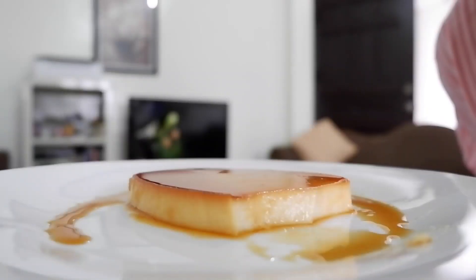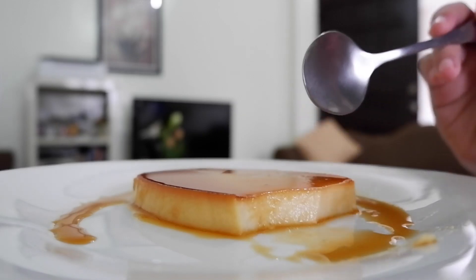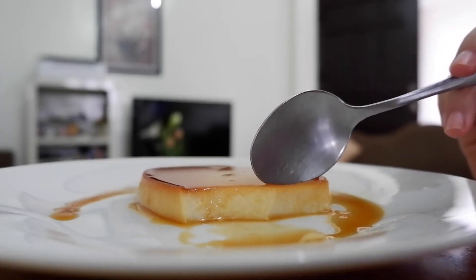The caramel that we caramelized balances the flan — it's not too sweet. And it's not burnt either. You know that taste of burnt sugar? It's not like that — it's just right and super smooth. See how smooth that is, even though we used whole eggs.